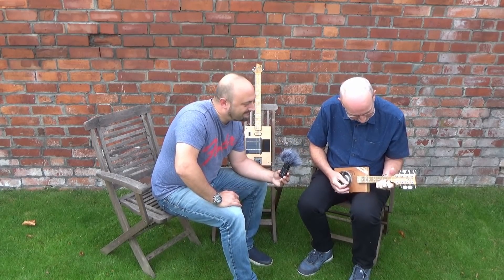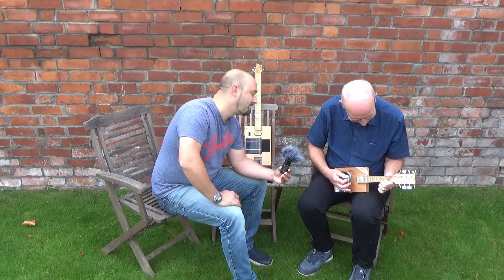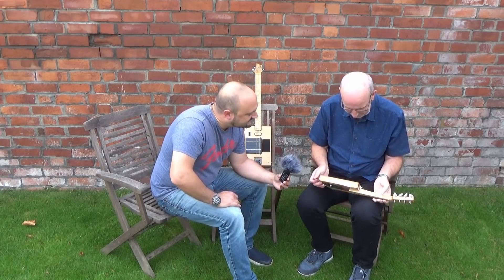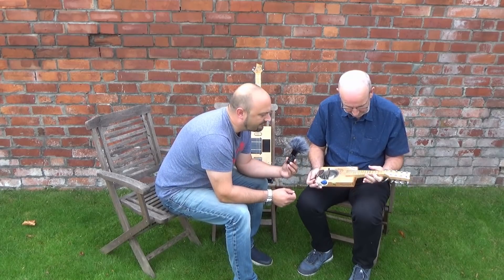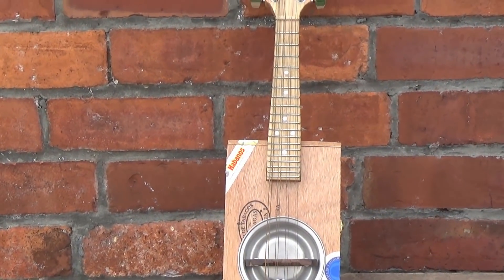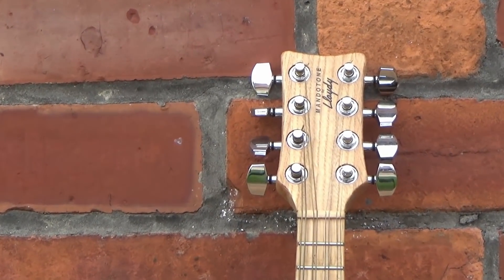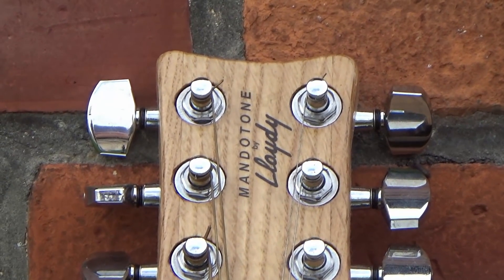That's got a lovely sound to it. The frets on this are quite close together, aren't they? Yeah — so it's a bit more difficult perhaps to play. It takes a bit of getting used to because when I first started playing this I played it a lot — obviously, because it was something new. When I went back to that one, it was like playing a bass guitar. Huge in comparison.